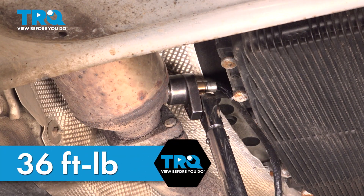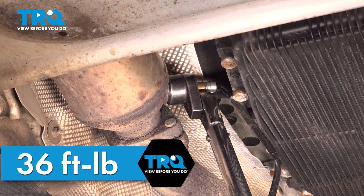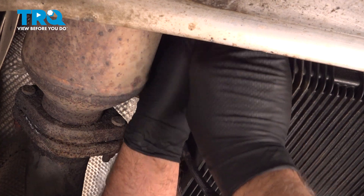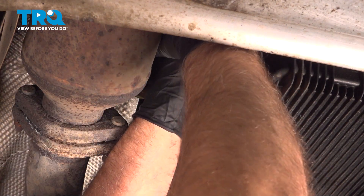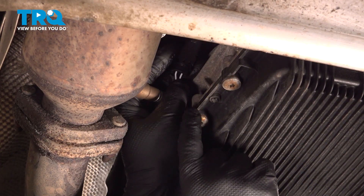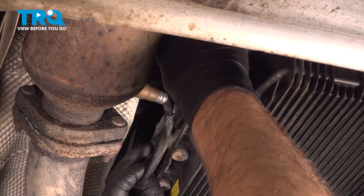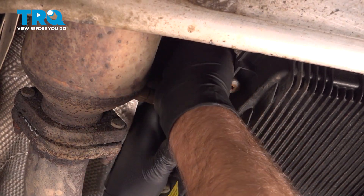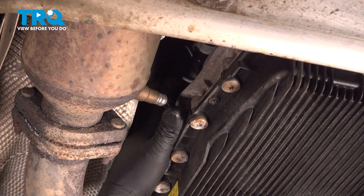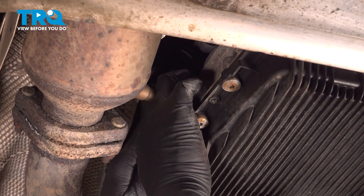Now we're gonna torque this to 36 foot-pounds. Just line the connector up and plug it in, make sure it locks down in place. Squeeze it. Looks like it's all the way down. Run the wires up, find the clip up a little higher. Put the connector in the clip, and then there's a retainer for the wires just to keep them away from the exhaust.